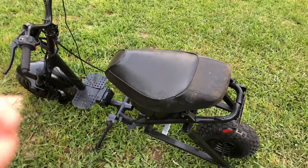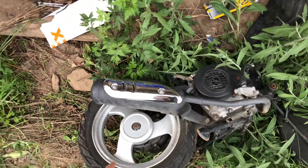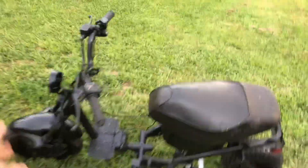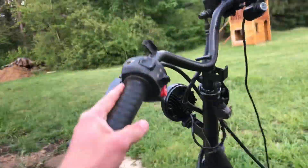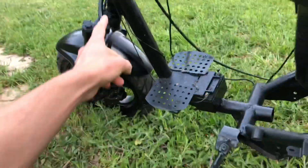I took all the plastics, the engine, everything off. I actually have the old engine and rear wheel sitting right here. I've got two other videos on my channel where I took all these parts off and then just started welding this thing back together from scratch. These are the original handlebars, the original fork and front wheel with a hydraulic brake, and the frame of course.